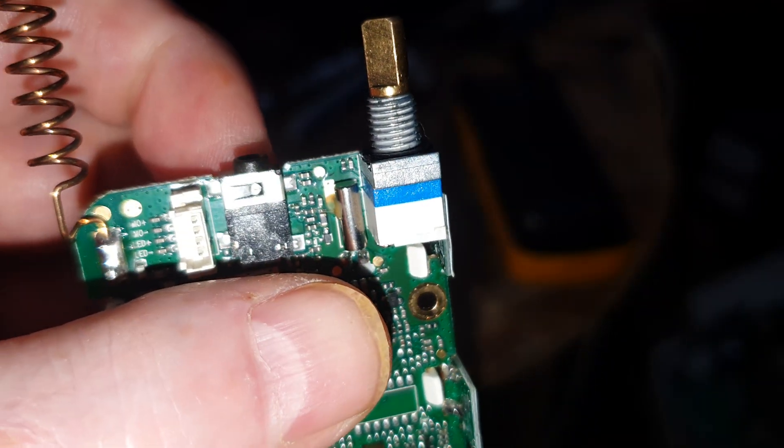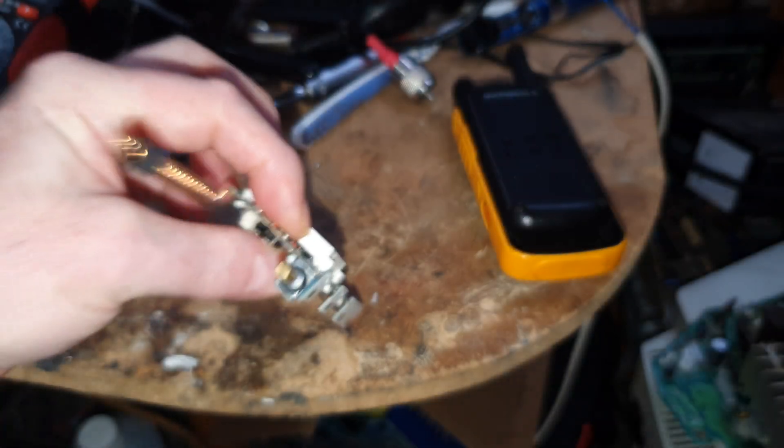So let me turn the soldering iron on and we'll be right back.